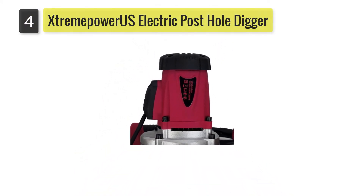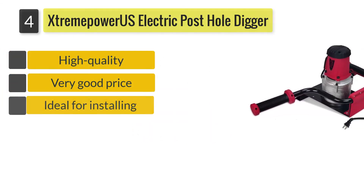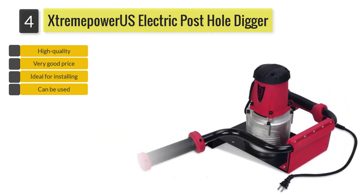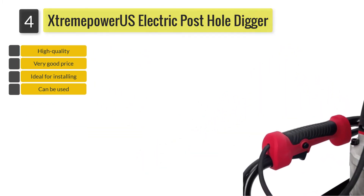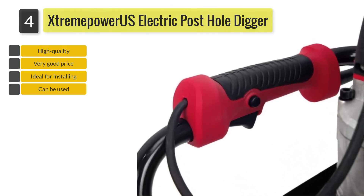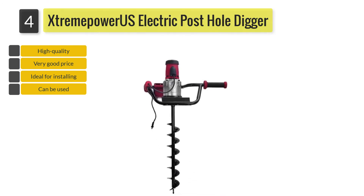Number four: XtremepowerUS electric post hole digger. The 4 by 31.5-inch auger drill bit is made of high-strength shiny black manganese steel, which can withstand impact, extrusion, and wear and tear. Sprayed with black paint, the auger resists rust and corrosion to ensure durable, long-lasting performance.